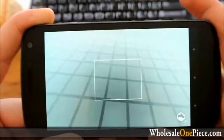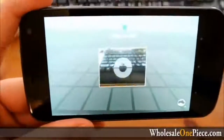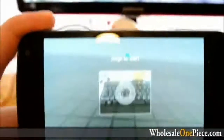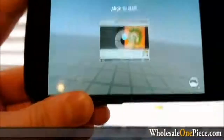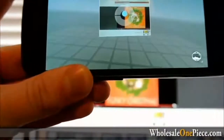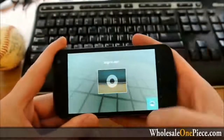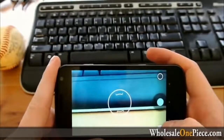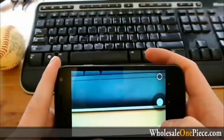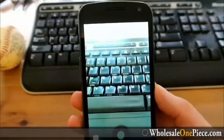We'll just select Photosphere real quick. To start it out, it gives you just a place to start, and it always wants it at a good axis — tilt it up. Anyway, this is terrible indoors. We're just going to have to wait until we go outside and play with that. Other than that, it works pretty darn well. I haven't really run into any issues. It's quick, it's not too slow. The Galaxy Nexus camera can always use some work, but it's not bad. We'll take it outside and give the Photosphere a shot.